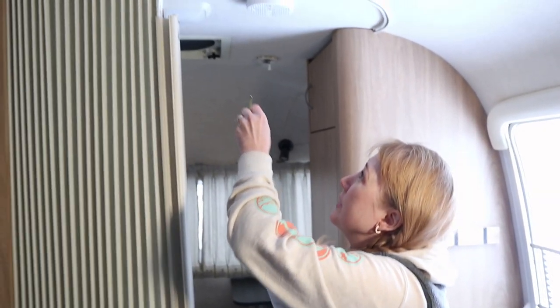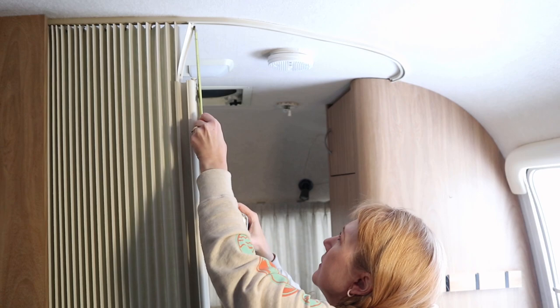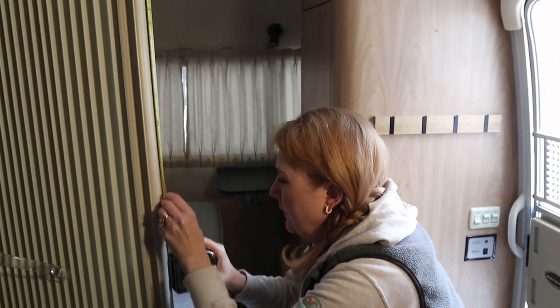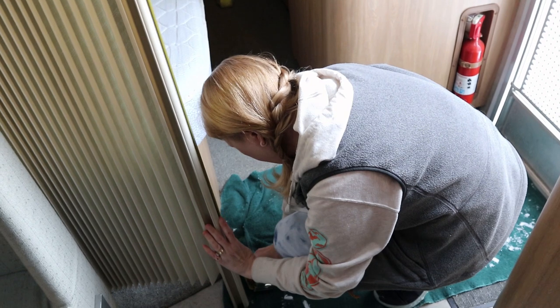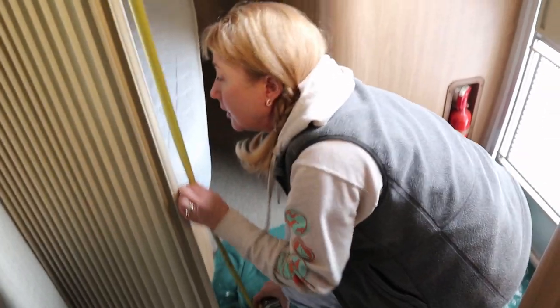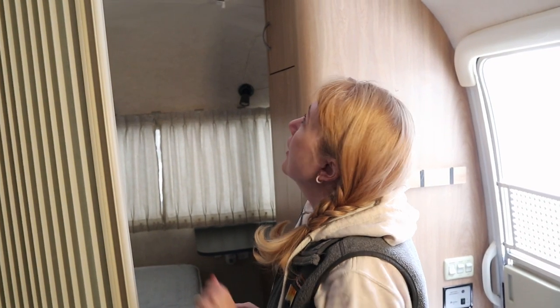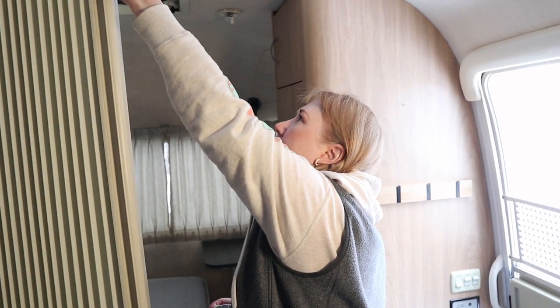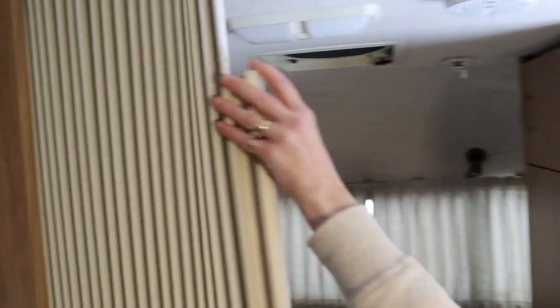Let's get started. First thing I'm going to do is take a measurement from floor to ceiling to see how tall this thing is. We're looking at about 77 and a half inches. The curtain panels I picked up are 84 inches, so those should work just fine with just a little bit of hemming. The second step is to take this off the track so we can measure these little attachment clips — I think they're different sizes.